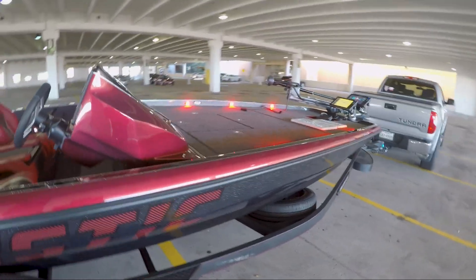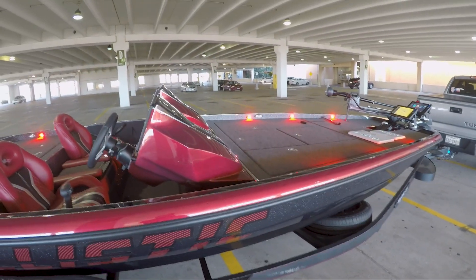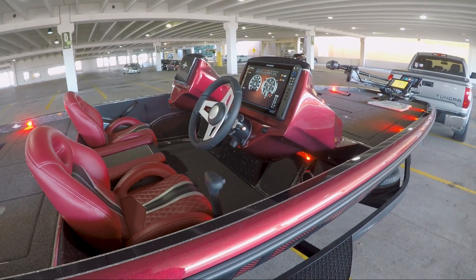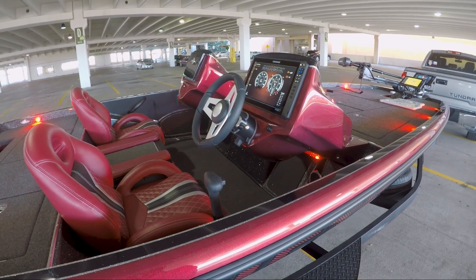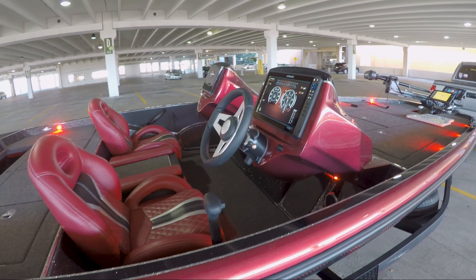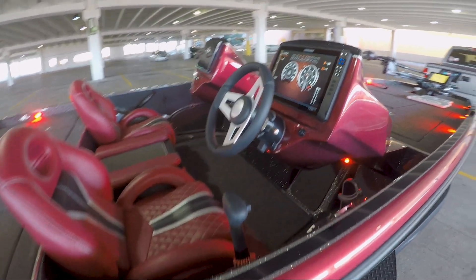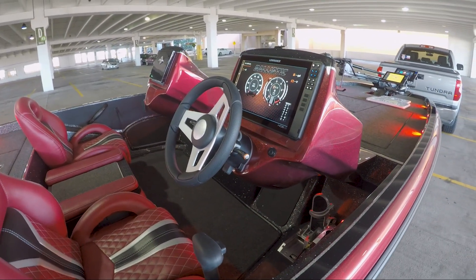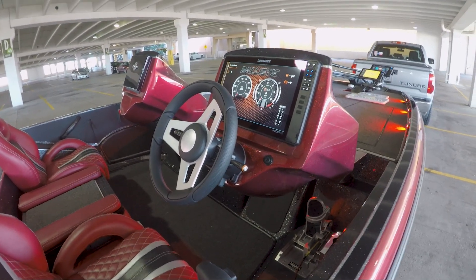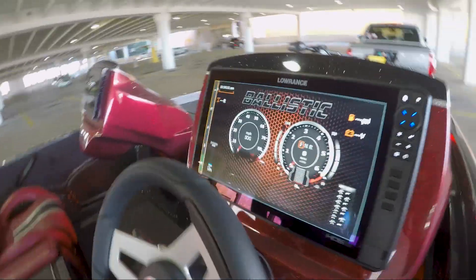I've been working with Ballistic and with Lowrance a little bit this summer on the C-Zone interface to make it a little more user-friendly. Lowrance was already doing so, but we kind of integrated and configured that in advance of it being released. It has just been released with the new software by Lowrance, so I wanted to show that to you.